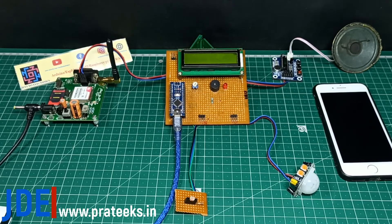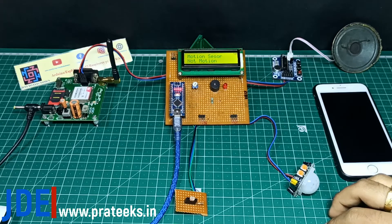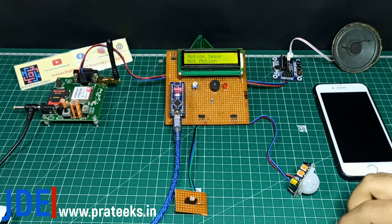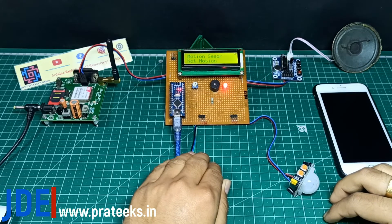Let's see the working of the project. I have arranged all the hardware: GSM module, PCB, Arduino Nano, LCD display, LDR sensor, PIR sensor, and a buzzer module. The LCD indicates no motion detected. The PIR sensor is not detecting because the light intensity is too high — that's why it does not detect any motions. When it is dark, the LDR sensor allows the PIR sensor to sense motion, but right now there is too much light so no alarm is generated.